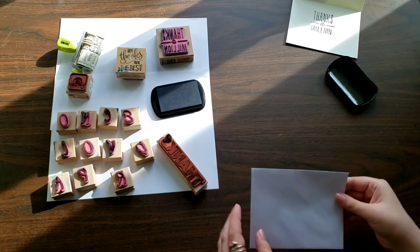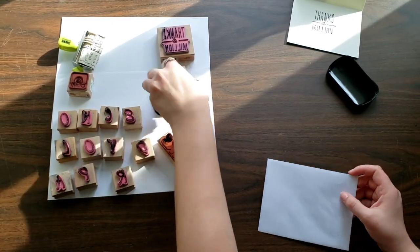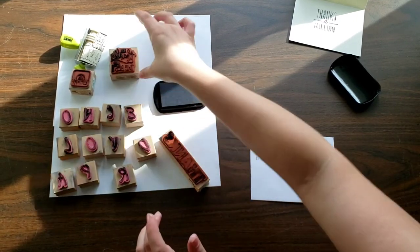You can also stamp the front of the envelope if that's something you'd like. Let me show you what that looks like. It's just a cute way to customize.